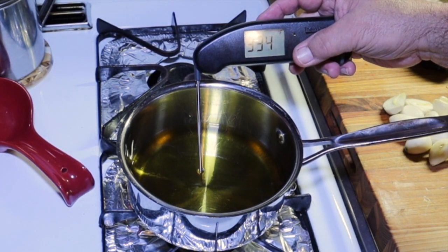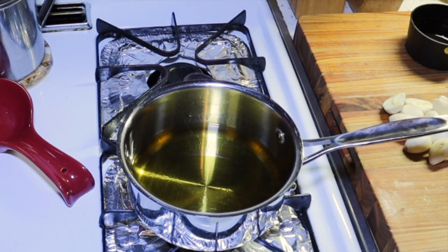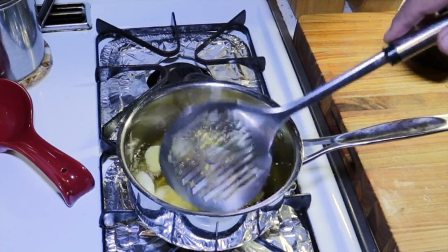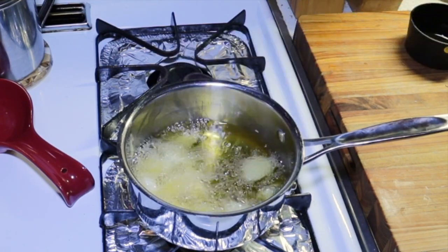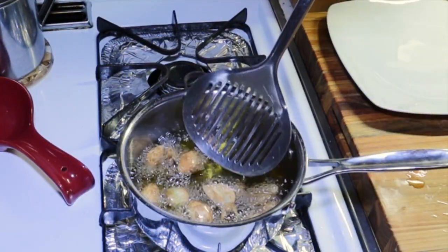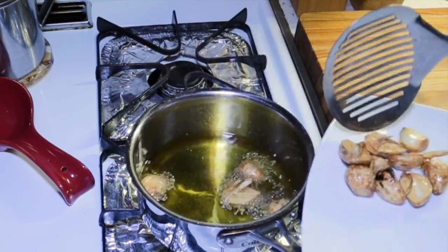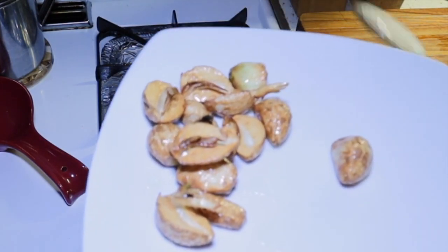The oil got a little hot — about 330, 340. So we're going to drop this garlic in here, nice and easy. I'm going to fry this garlic until it's a little brown, then take it out. We'll shut the heat off and get the garlic out. We can see that's nice and golden brown.